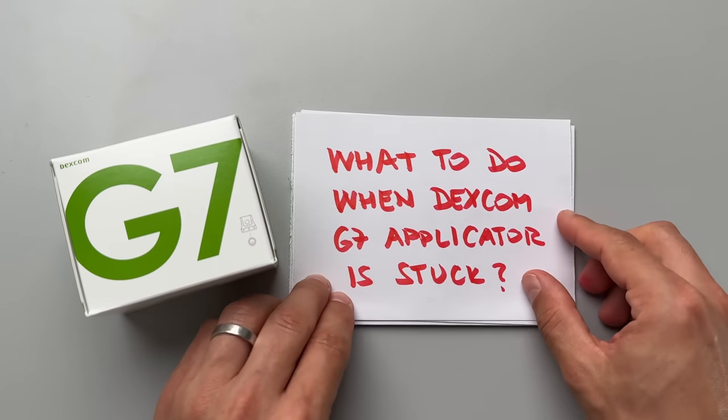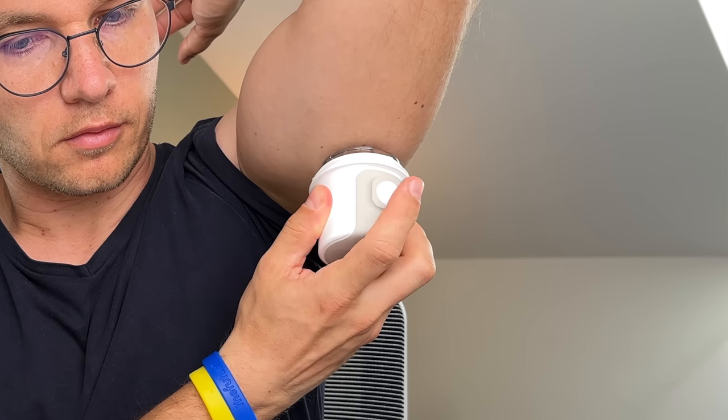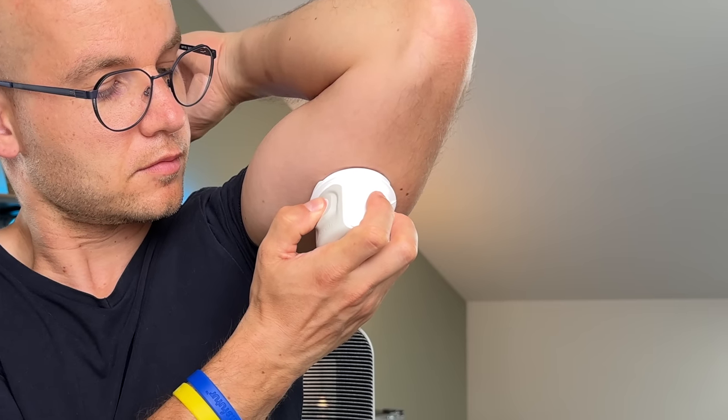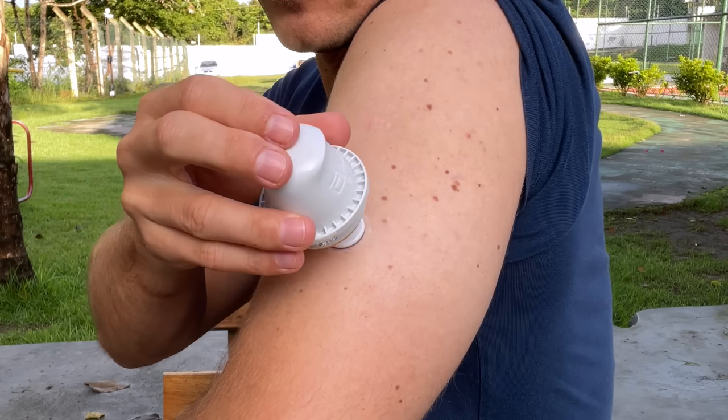Secret number 9: what to do when the Dexcom G7 applicator is stuck. After cleaning my skin with alcohol and unscrewing the cap, I tried pressing the white button and nothing happened — not with the first applicator, not with the second. Going back to the user manual, I realized I was doing it wrong: you always have to push the applicator firmly against the skin before pressing the button. Only when you push and press does the sensor get applied. I had forgotten because with Freestyle Libre sensors you don't have to push against the skin. How embarrassing!